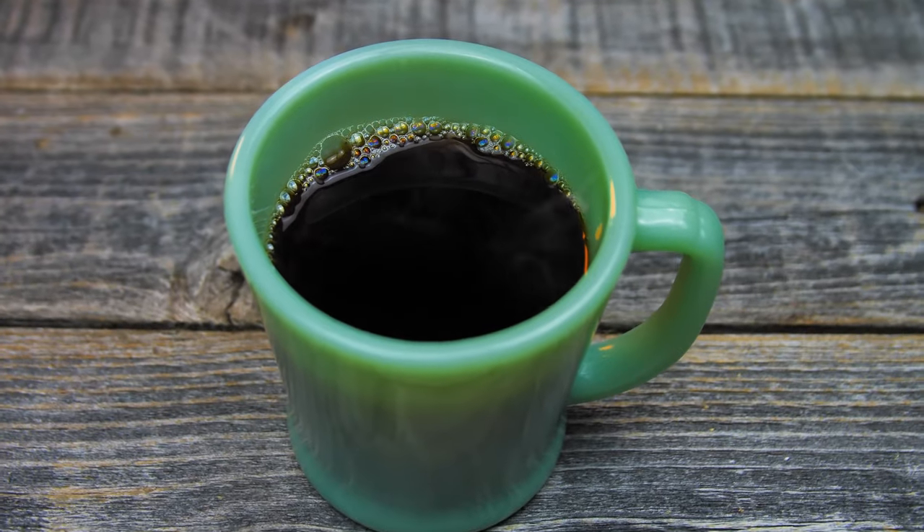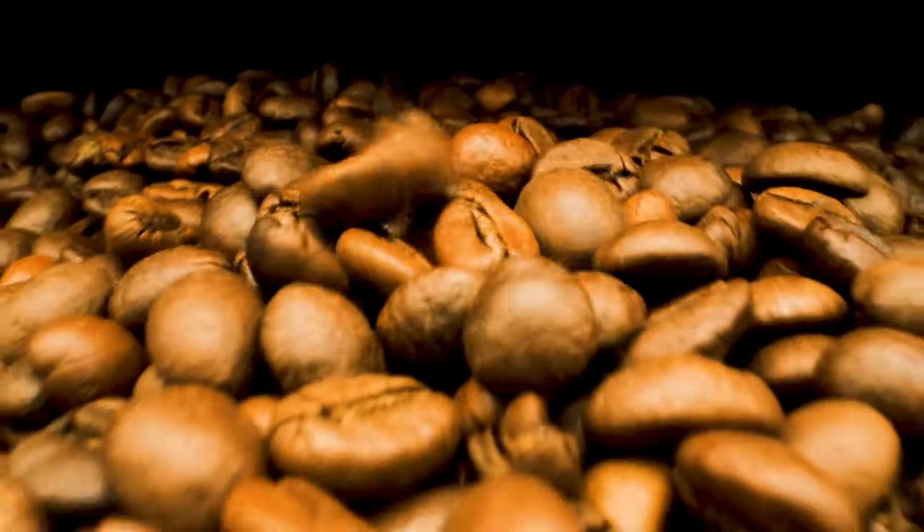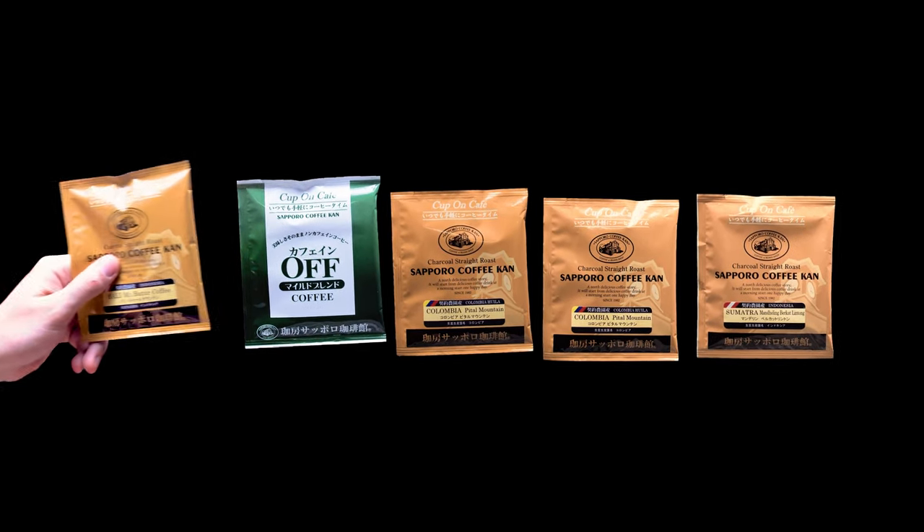Want an easy, portable, delicious coffee? Introducing the Single Serve Pour-Over, a unique Japanese method of making a cup of coffee. With many options, such as single-origin specialty coffee and premium decaf coffee, you can enjoy a perfect cup of coffee every time.